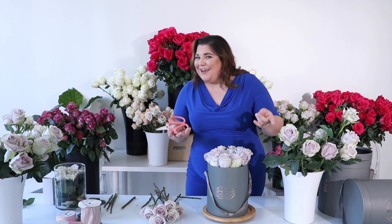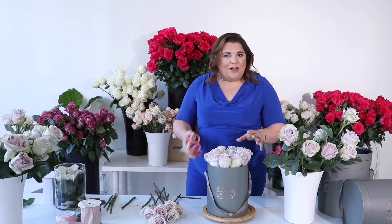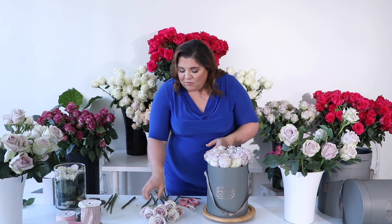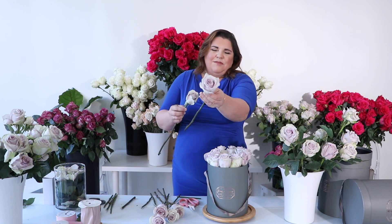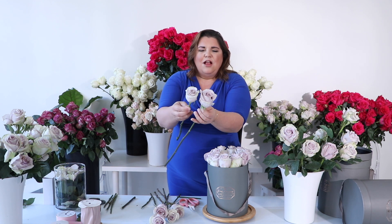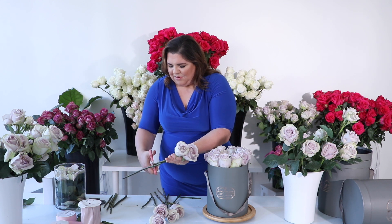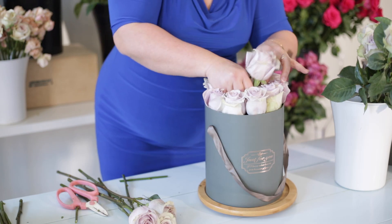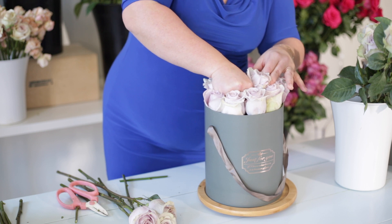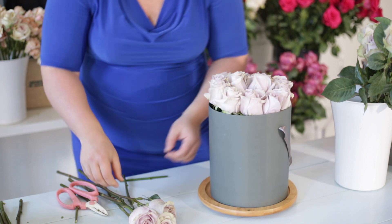Now the not-so-tricky part comes in — we're going to fill the center. The reason I say it's not so tricky is that roses aren't always the exact same size, so getting a nice flush look can be a little bit of a challenge. When I'm looking at the roses I'm looking for a mix of shapes and sizes that I can place together. This one's really big and fuller, this one's a little smaller and tighter, but when placed together they're going to look really nice. Every time I get roses from Jet Fresh I am more and more excited — they are beautiful.